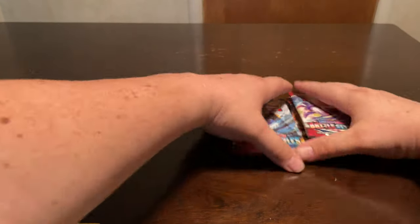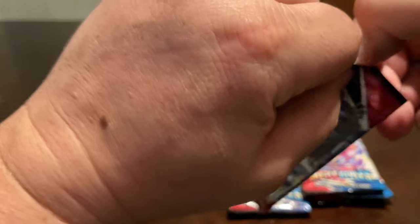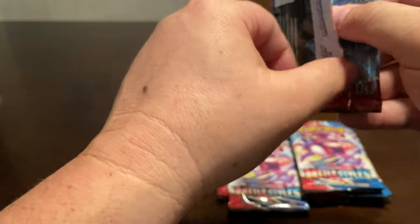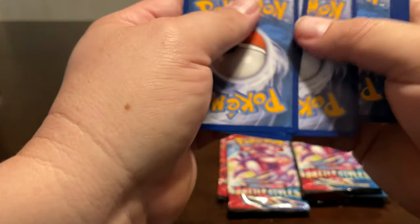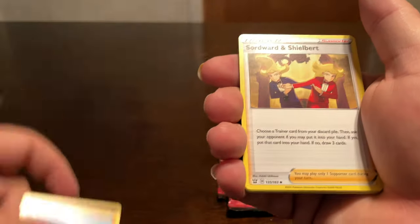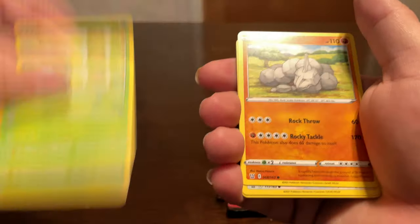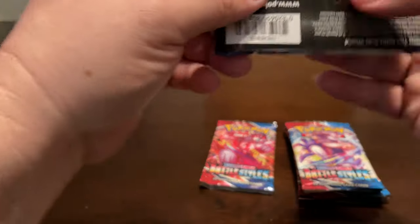Alright, let's see if we can get anything out of these Battle Styles packs. I will have a video when I open a booster or elite trainer box - I've just recently opened one and actually did get a couple of decent cards out of there, doing a lot better than the first couple. Let's see: Mr. Mime, Bellsprout, Onix, Sparrow, Sizzlipede - so-so so far. Let me know what your best card is if you've opened any of this.